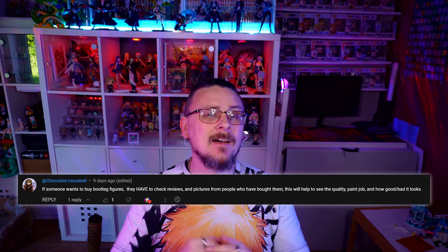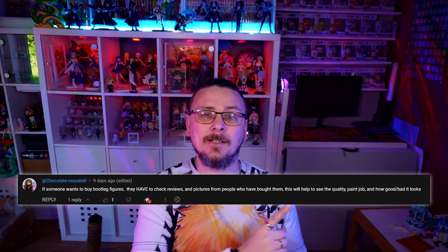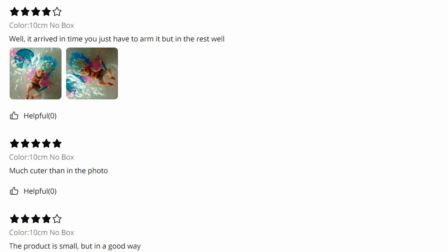We're going to interrupt this video for a second because of a comment I got from Chocolate Rosabelle who makes a very fair point. When you're buying figures like this from AliExpress, Wish.com, or even Temu, do definitely check the reviews because you can normally find photos people have posted, giving you an idea of exactly how these figures are going to look before you purchase them. Thank you very much Chocolate Rosabelle — much appreciated. Now back to the video.